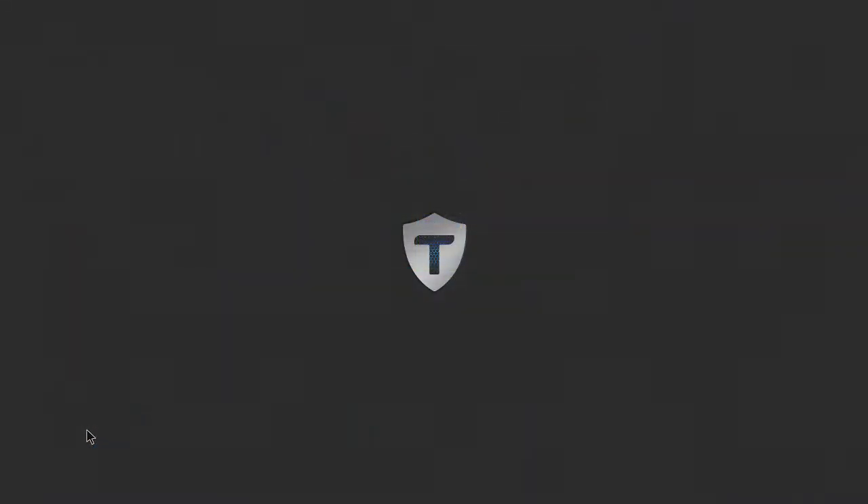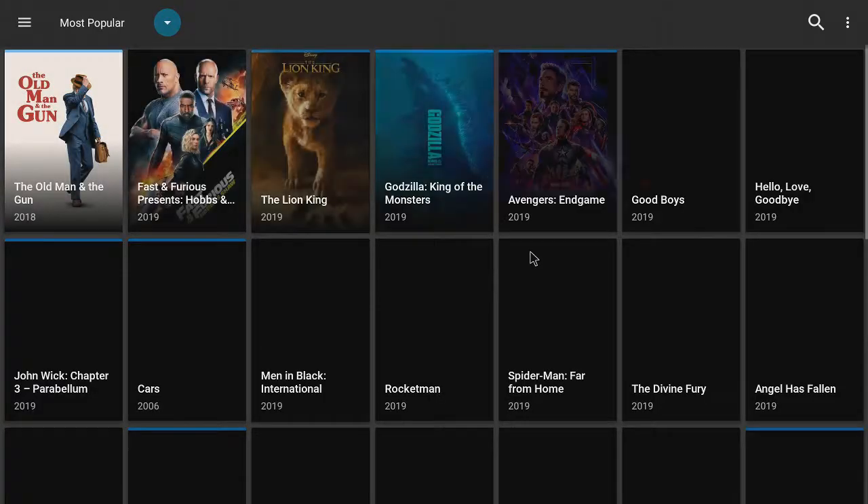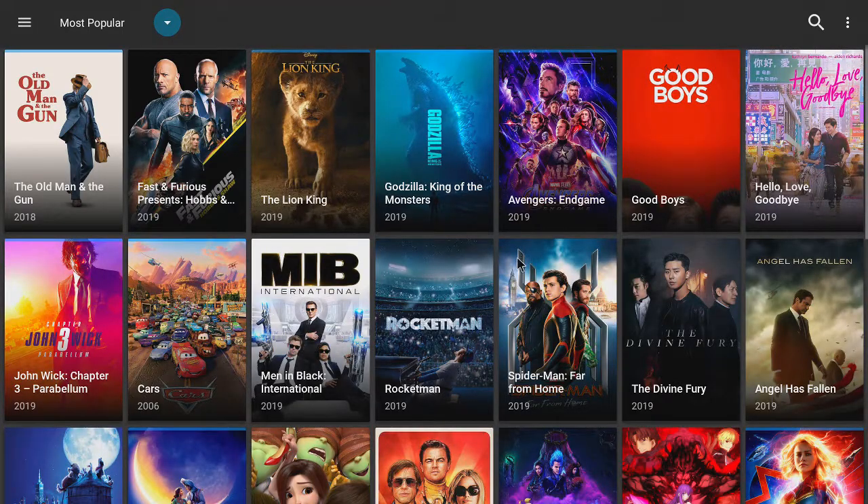Right now you can click on Titanium. Titanium is probably the number one app — it used to be Terrarium, then they changed it. The original developer quit and somebody else picked it up who isn't scared to get sued. These developers hide, but they keep it updated with nice stuff.